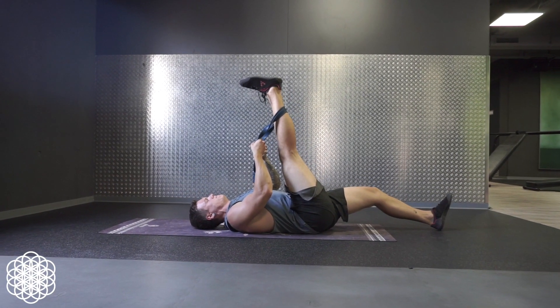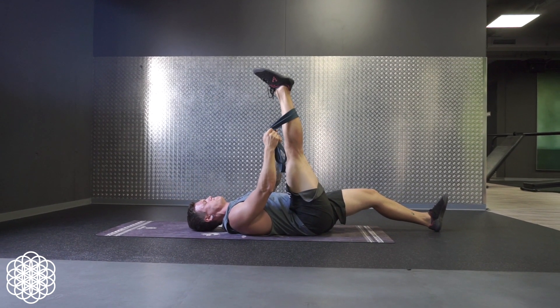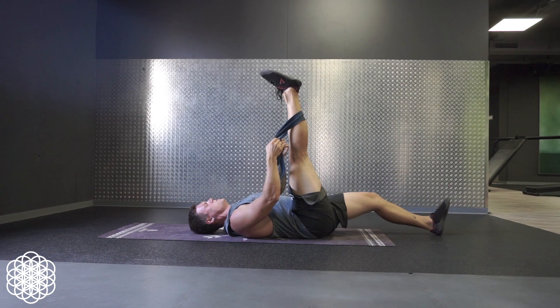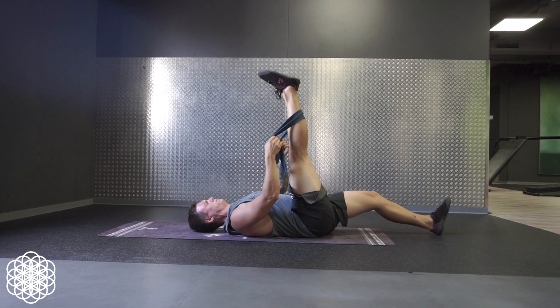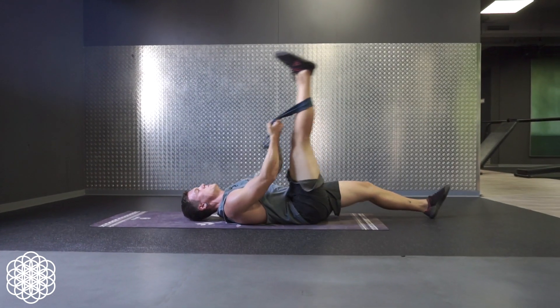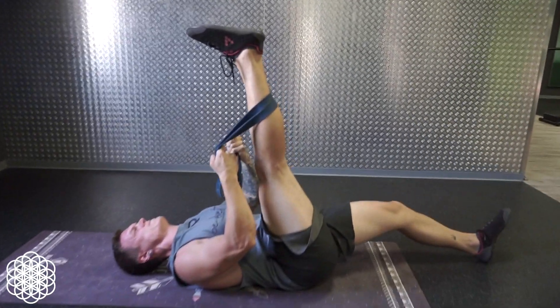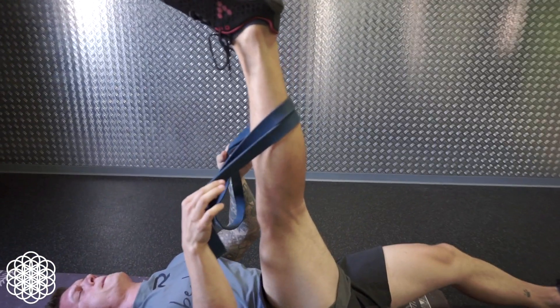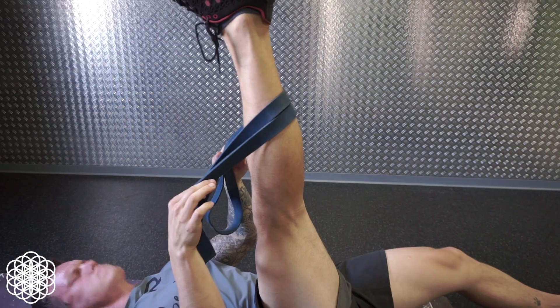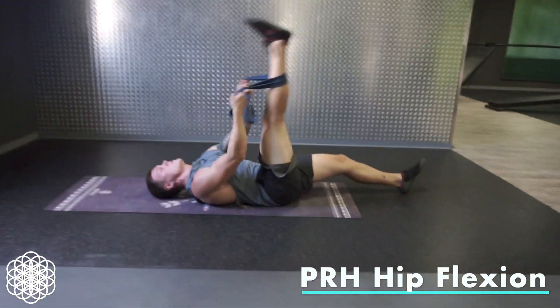So after we opened up more range of motion with the Jefferson curls and the iso holds, we now want to strengthen this newly acquired range of motion. This is gonna be a very brutal superset for your hip flexors to really show your central nervous system that you want to have and work for more range of motion, so that it can and will release the tightness you have in your hamstrings.